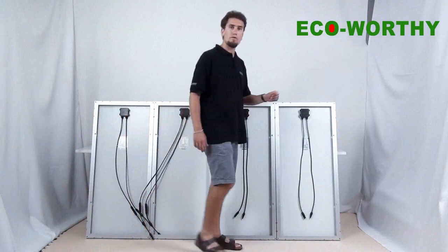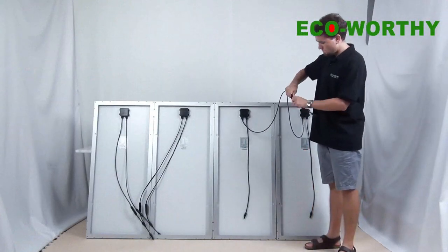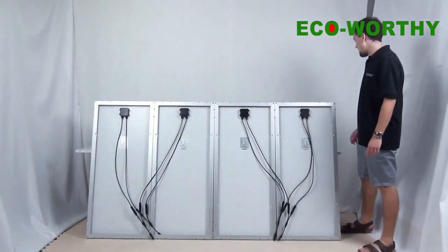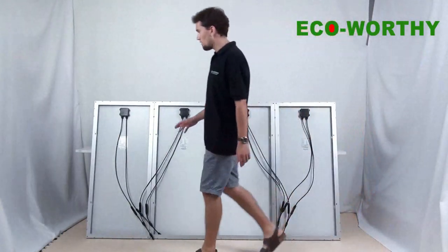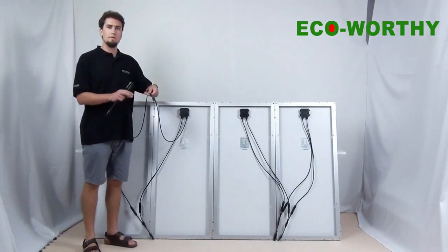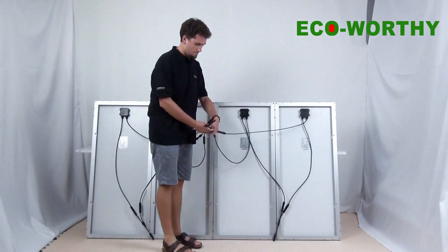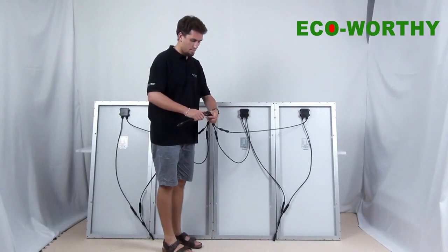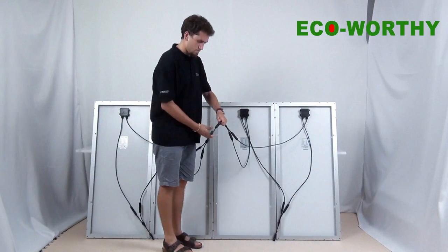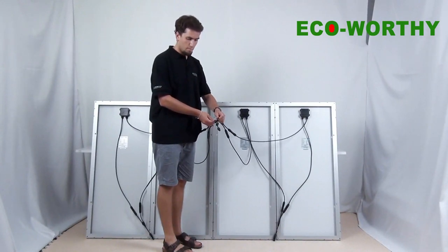Now we do the same with the remaining two solar panels. We take the other plus cable and the other plus connector and connect them into the final branch connector. And here we have only one output for all the plus cables.